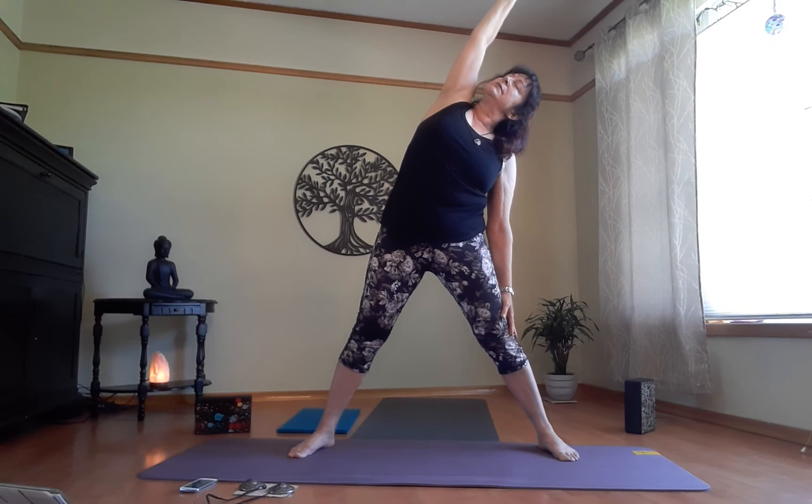Inhale right arm up, exhale over — lateral stretch. Line everything up, try to straighten your body as best you can. If this bothers your shoulders, put your hand on your hip and you can do the same thing, just lengthening the side of your body. One more breath — on the exhale come up, use your core muscles to help move your body. Bring the right arm down, inhale left one up, and exhale over. One more breath, exhale up — five star. One more breath, exhale arms down.